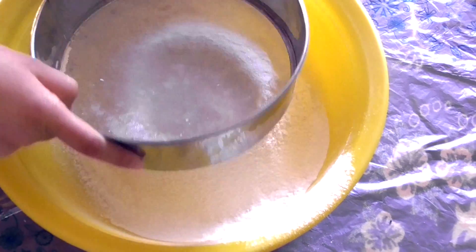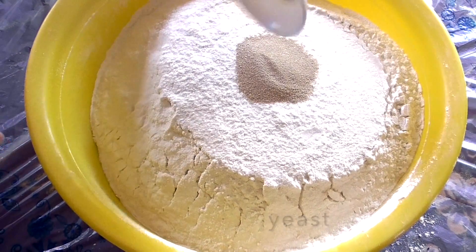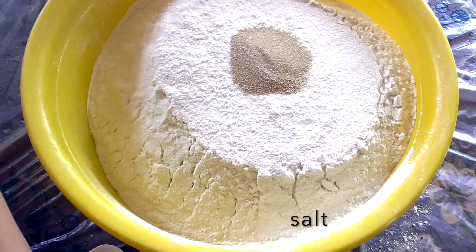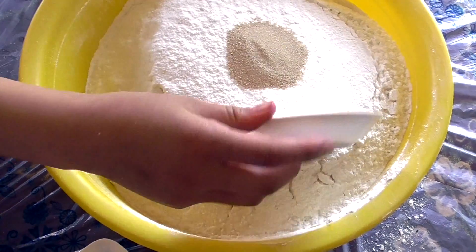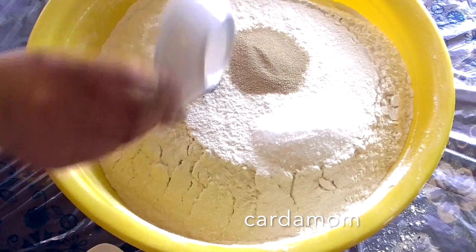After straining the one kg of flour, what you need to do is add some yeast, add some salt, add some cardamom, and add some baking powder as well. Then mix them all together at once.